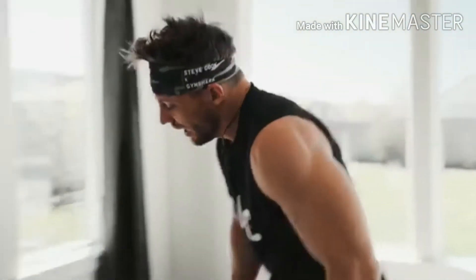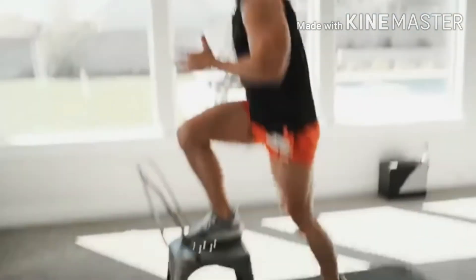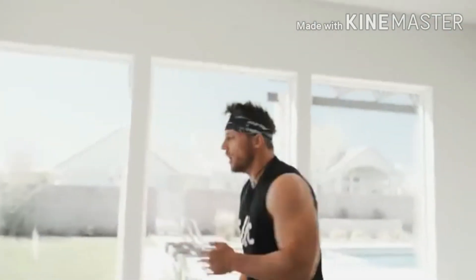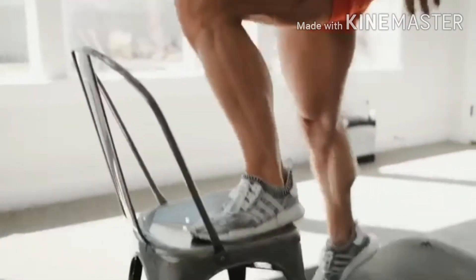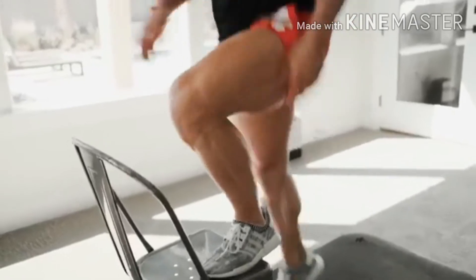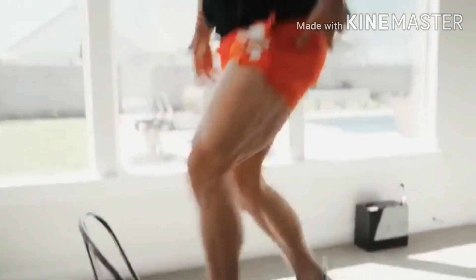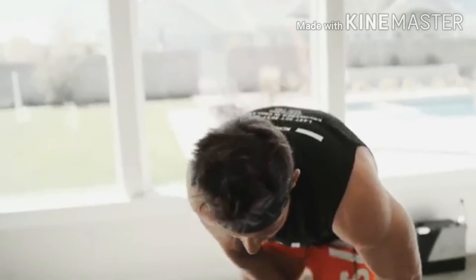Fifteen seconds rest and we've got step-ups — or chair taps, you guys decide. Step up here onto the chair or tap it. I'm going to do half and half. Make sure you're stepping all the way up and engaging those glutes. This is a little bit more challenging, going to get you breathing real hard. Big legs and glutes are the primary movers here. Time — that 15 seconds rest shows up on the clock real quick.